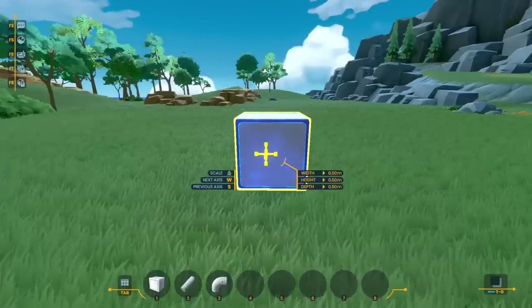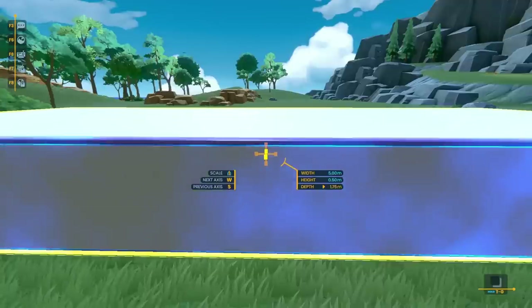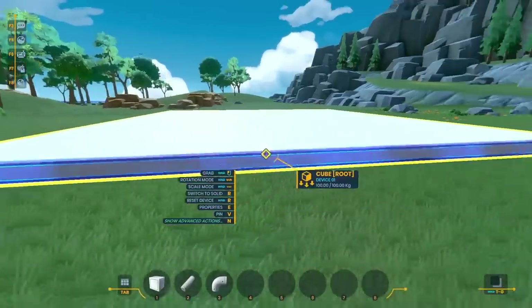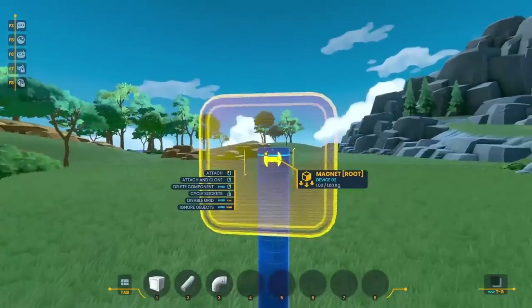Starting out here, the first thing I wanted to put down is this cube. You can see I'm stretching it out to make a really simple base so I can start building up a test platform for the magnets. Once I had that put in place, the next thing I wanted to do is start building up this rod, and on the end of that I put down a magnet.